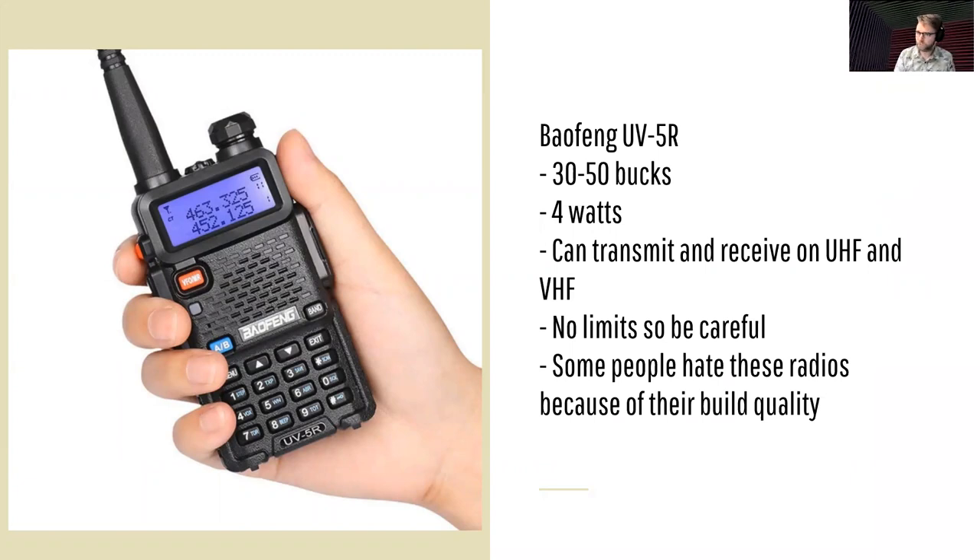You can find these pretty much anywhere — Wish.com, Amazon.com, eBay — and they're 30 to 50 bucks roughly. If you're paying more than 50 bucks, you're probably paying too much. They are four-watt radios that can transmit and receive on UHF and VHF. They don't have the same limits that most radios have — most radios will prevent you from transmitting on, say, the police band. The Baofeng doesn't do that, so be careful. If you're looking for an easy way to get into ham radio, you can't beat the Baofeng. It'll give you your basic functionality and get you on the air, which is all that matters.